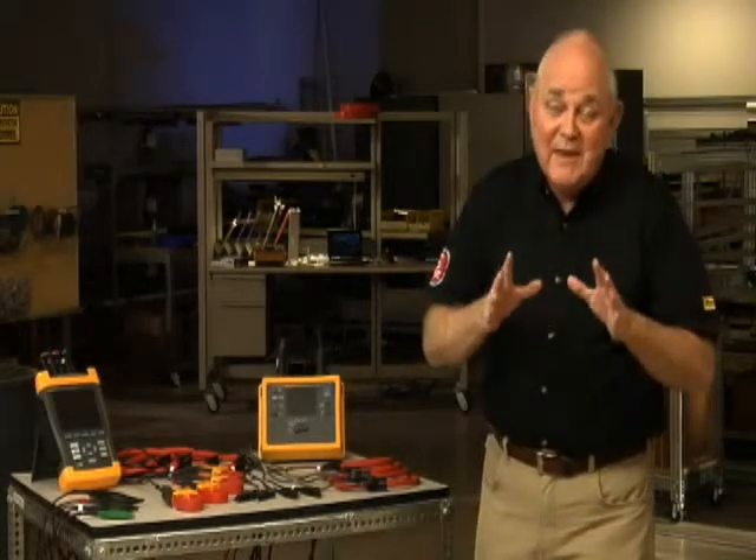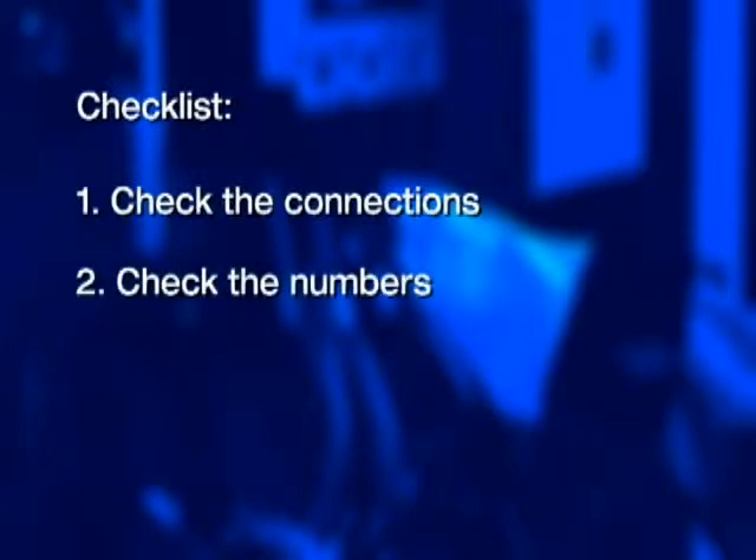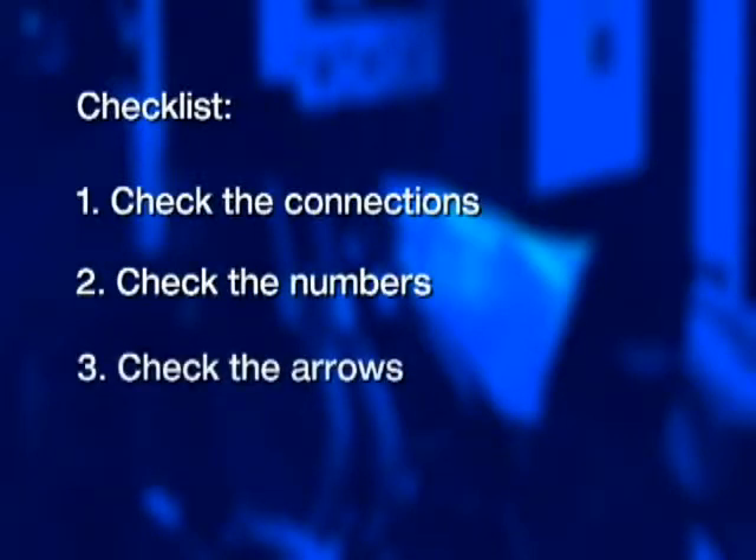The truth is everybody makes these kinds of mistakes at least once. I'm Randy Barnett for Fluke. With 35 years of experience as an electrician, I've become a power quality expert and electrical trainer. In this video, we're going to run through a checklist that the pros use to make sure that they connect their power logger properly and avoid common connection errors. Here are three important checklist items to always remember: first, check the connections; second, check the numbers; and third, check the arrows.